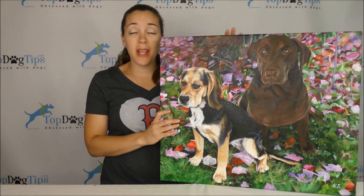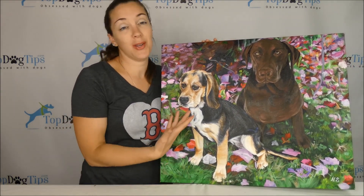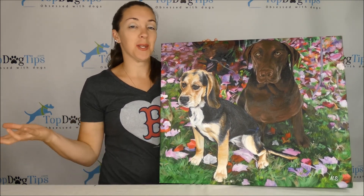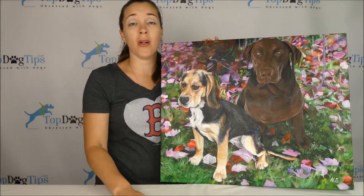Thanks for tuning in for this Paint Your Life Handmade Portrait Review. As you can see, this is Top Dog Tips. I have my dogs painted — this is our Chocolate Lab Sadie and our little Beagle Molly.